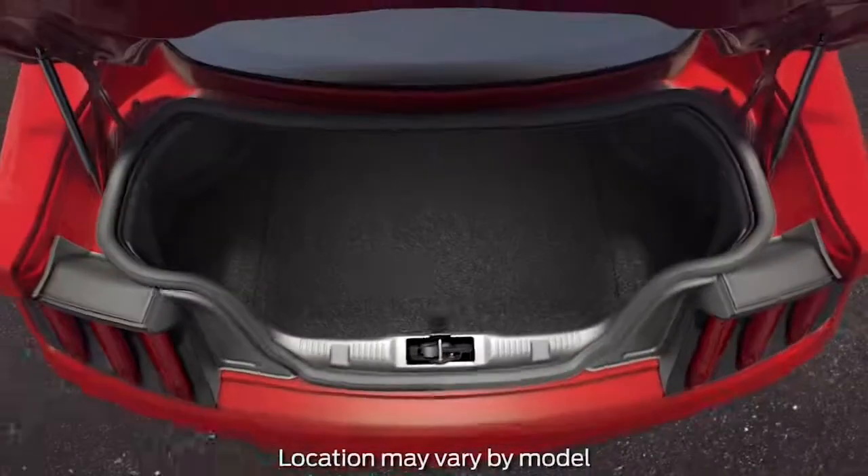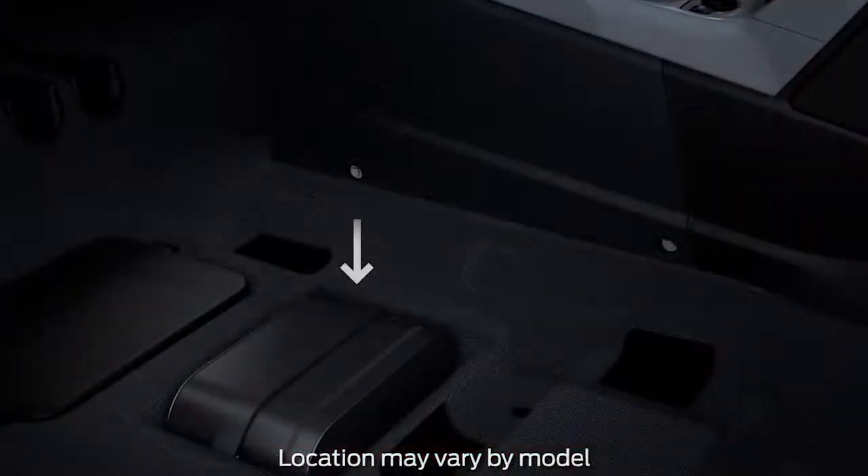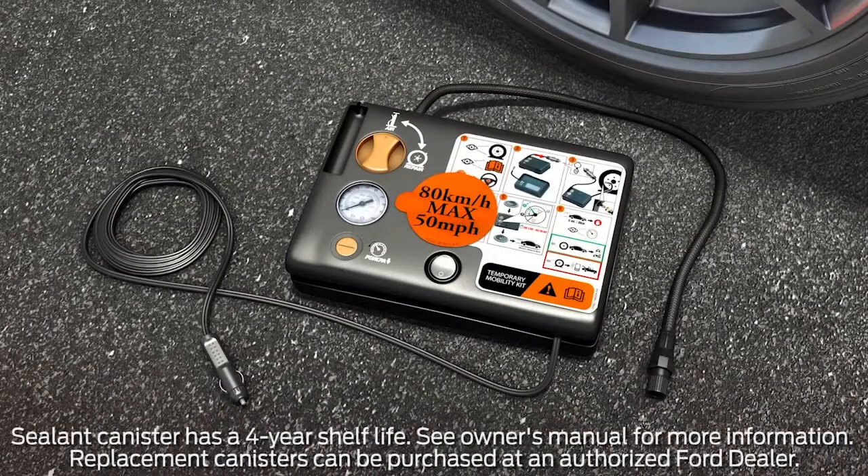The standard tire inflator and sealant kit is located in the rear cargo area in a foam holder, or under the driver or front passenger seats. You'll notice that the kit contains an air compressor to re-inflate your tires, complete with an air hose, pressure gauge, sealant tubing, and a canister of sealing compound.